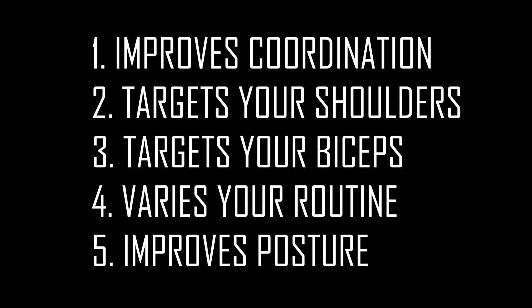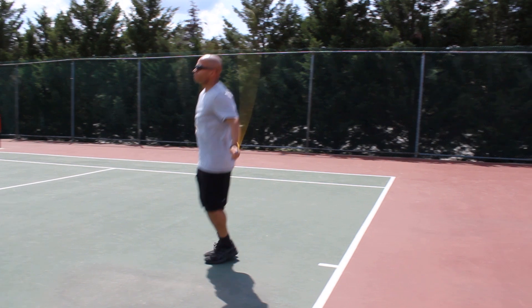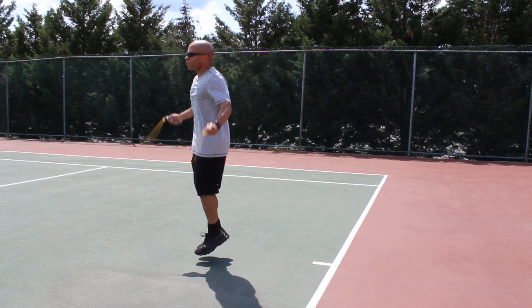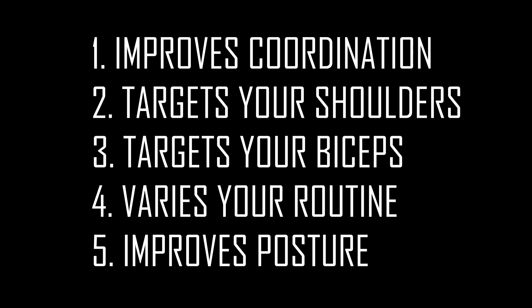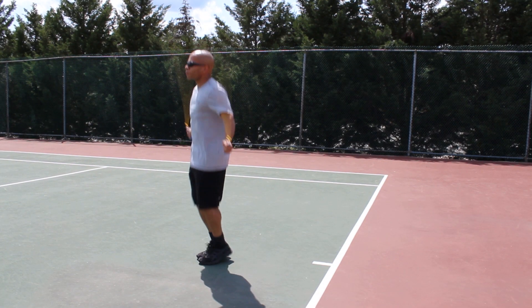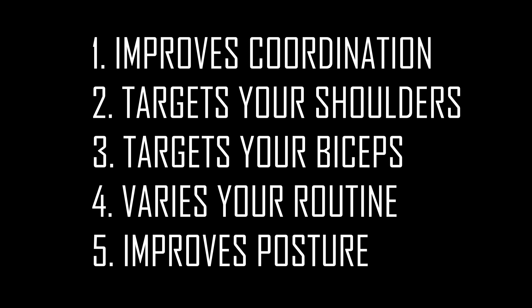You may be wondering, why should I learn how to jump backwards? I'm going to tell you five reasons. The first is it's going to improve your coordination tremendously — it takes a lot of coordination to jump backwards, especially if you're used to jumping forward. Number two, it's going to target your shoulders a little bit differently than a regular jump, because you're having to rotate your wrists upward, which targets your shoulders.